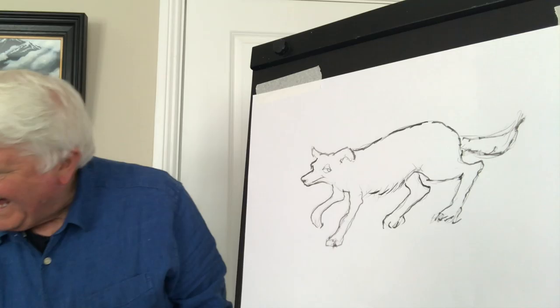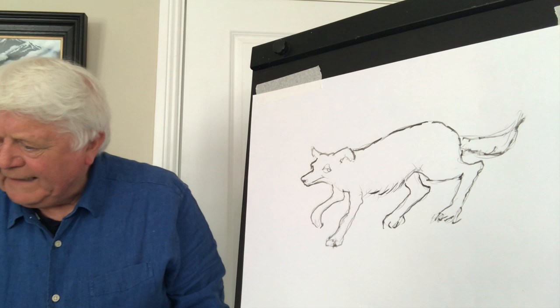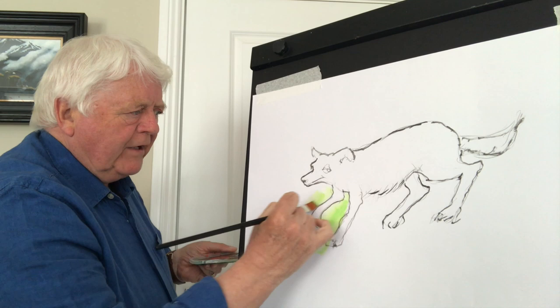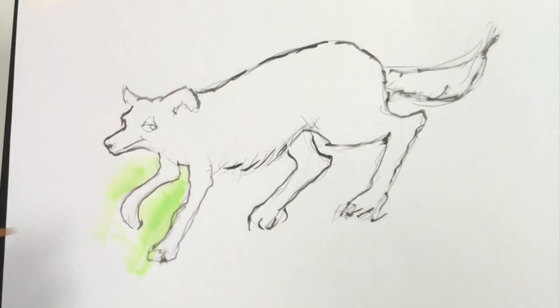Now I'm just going to put a little bit of green around here, just to bring a bit of color up like that. I'm using a little bit of acrylic paint here to get some color on very quickly.